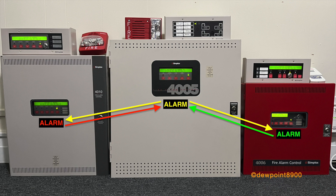As an added twist, the 4010 building has two stories, and each floor has its own zone, which is indicated on the 4005 system. This will be explained more in detail later, but for now, let's make some noise.